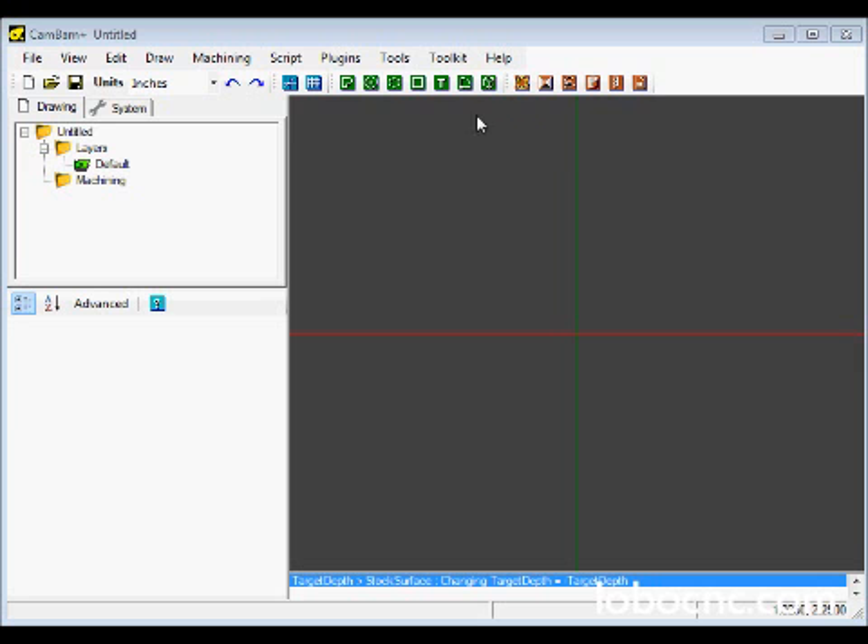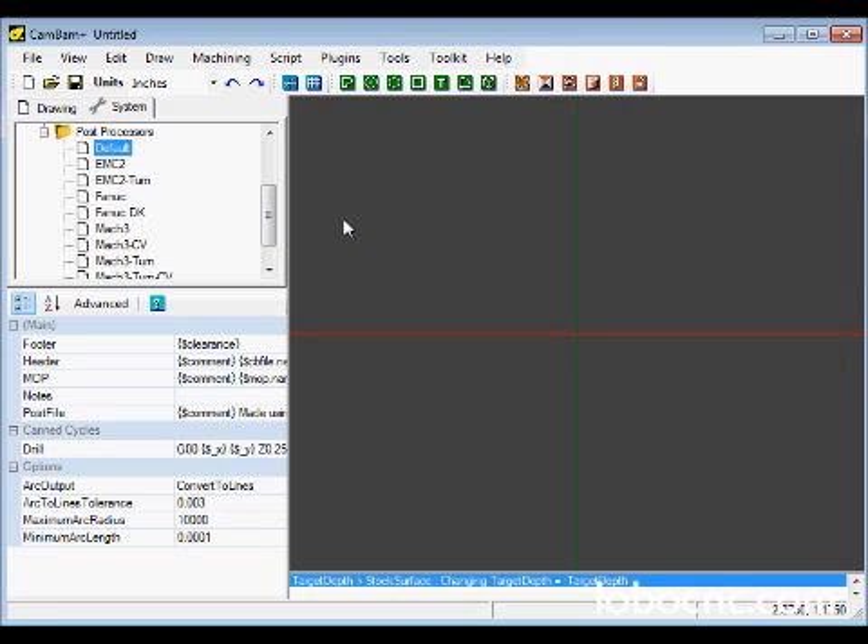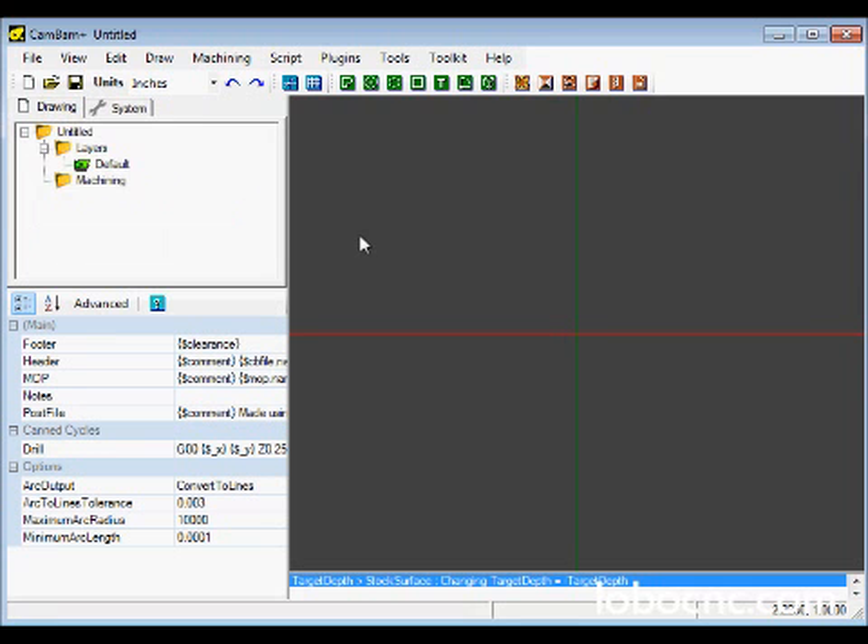When you first open CAMBAM, there are a few things that need to be set up in the environment to get going. The first thing we're going to do is make sure that we're using units of inches for this project. Next, go to the System tab and choose the Default Postprocessor. That's pretty much all that's needed for this simple demo. Let's go back to the Drawing tab.